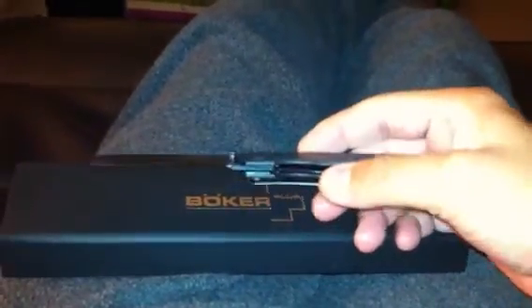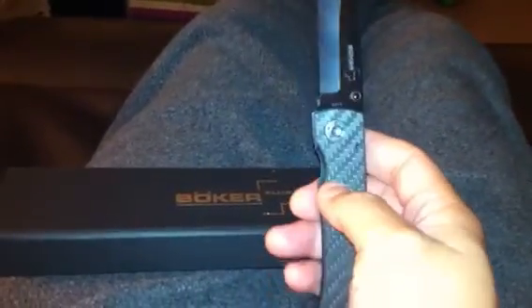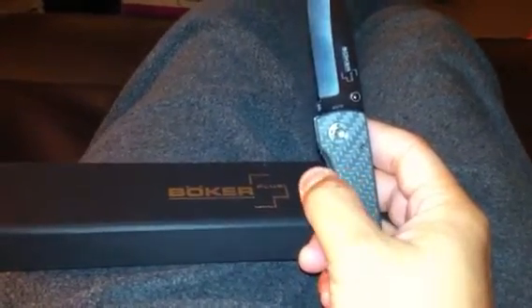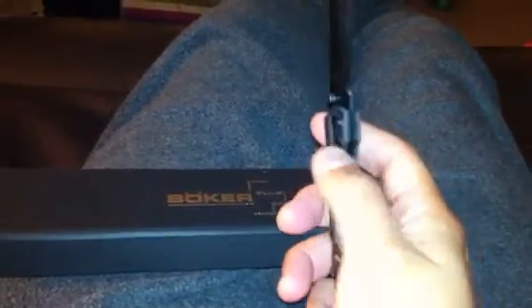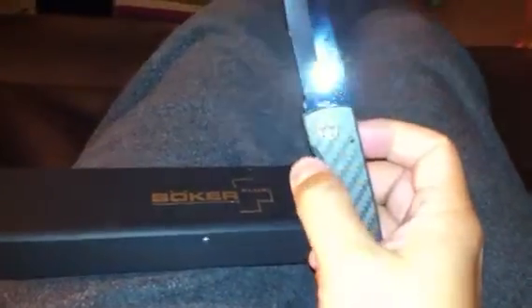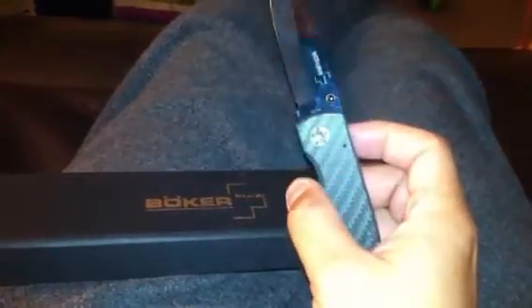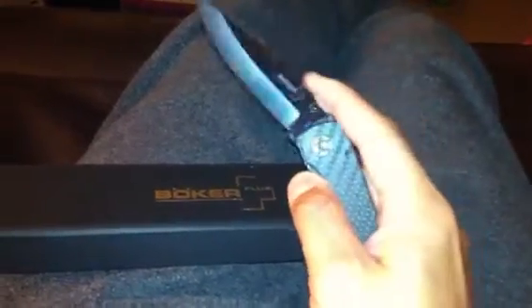It has a liner lock mechanism. The liner design is very nice because the liner is actually out a little further from the inside. Where normally on my other knives I have to kind of work to pull it, with this one they've created an opening where the liner is further out, so you can just press and it will close.